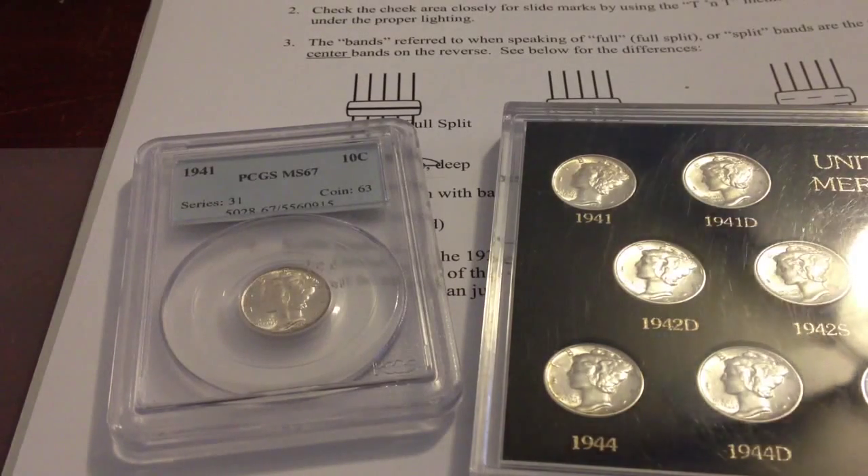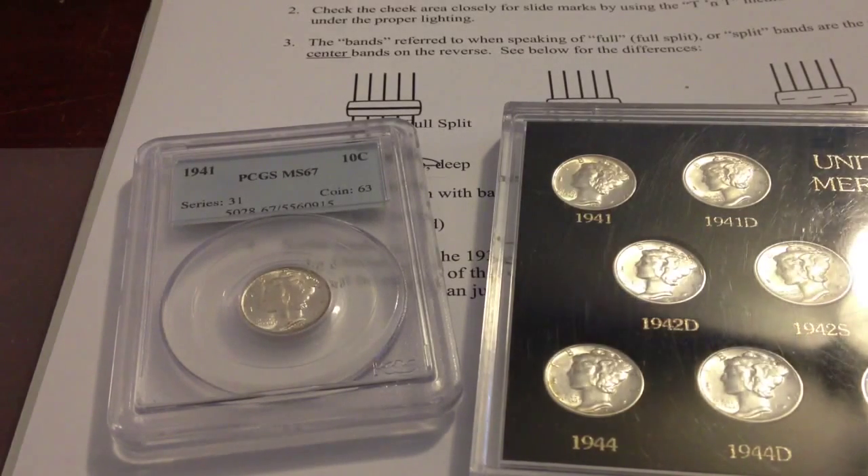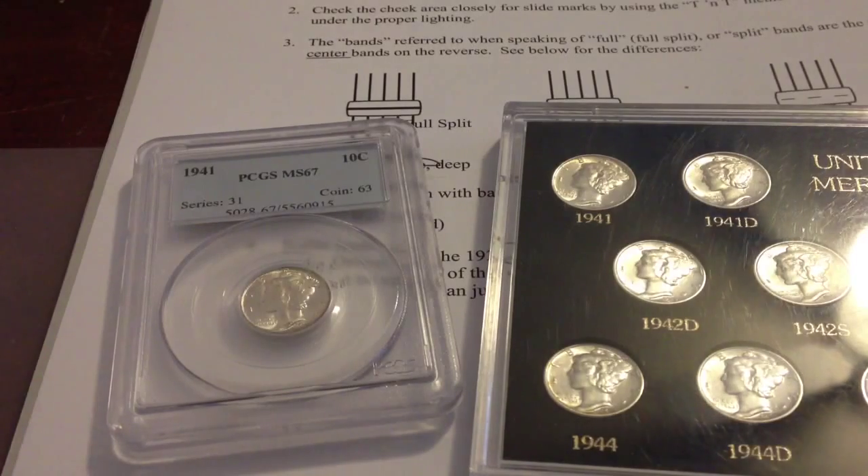It's Cormeniac14 and today I'm going to do a video explaining what full bands or full split bands Mercury dimes really are, because I've seen a lot of people showing Mercury dimes that they say are full split bands but they're nowhere even close.